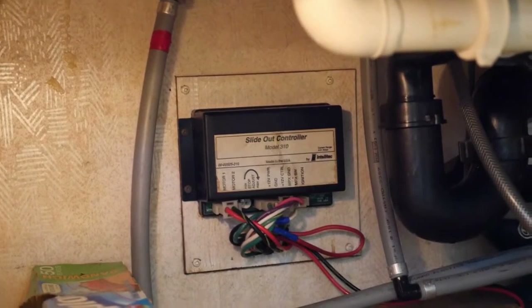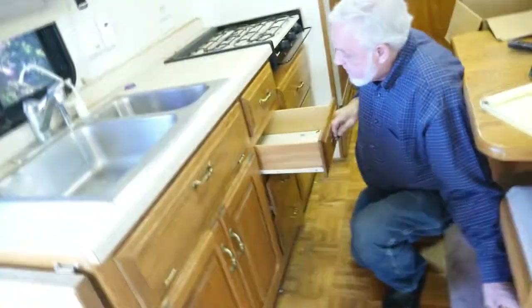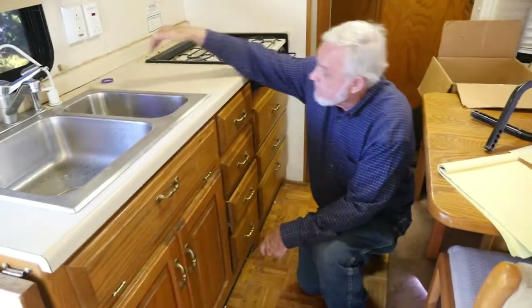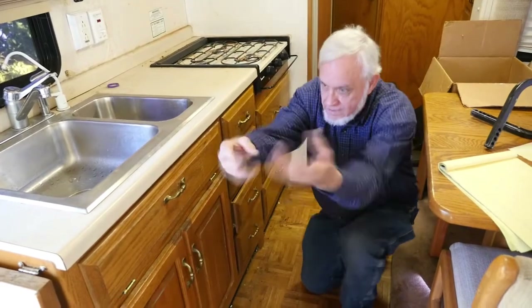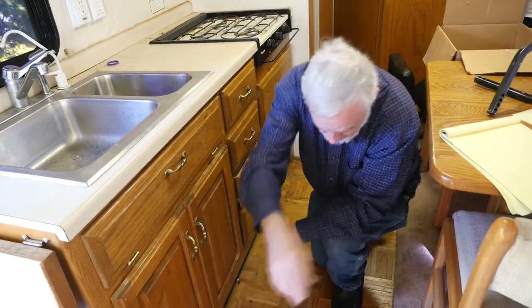The water filter is accessed by taking these two drawers out — it's an inline filter, right about here, underneath the cabinets. It's a full arm's length back in there. I'm not going to do it — I'm having too much shoulder trouble.